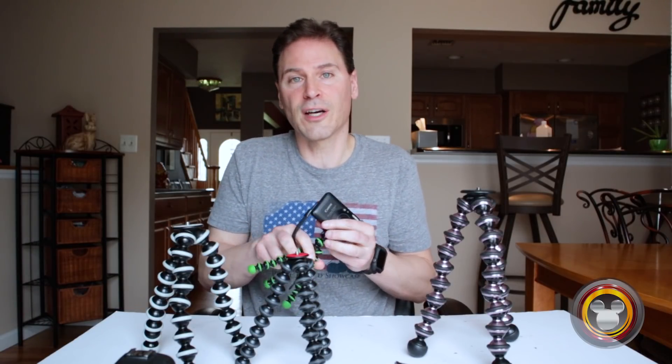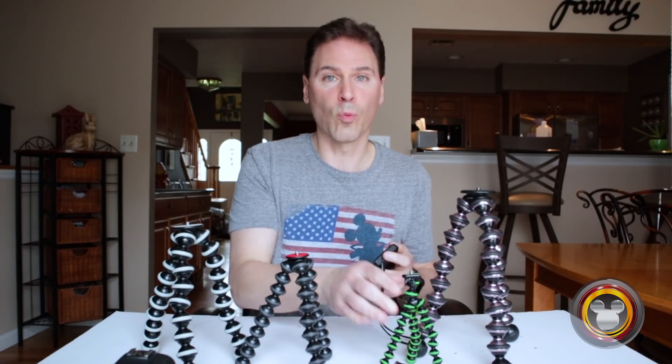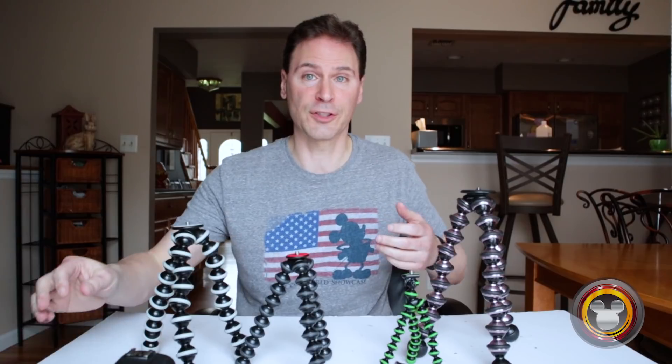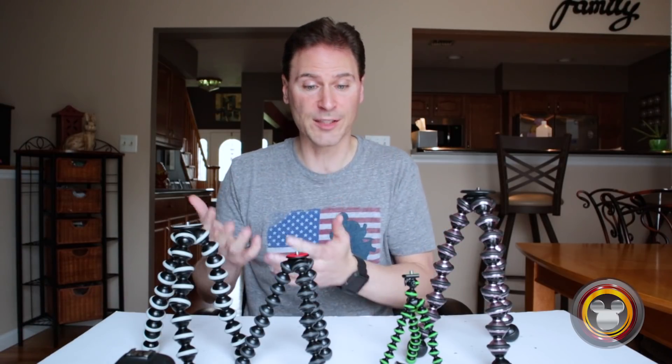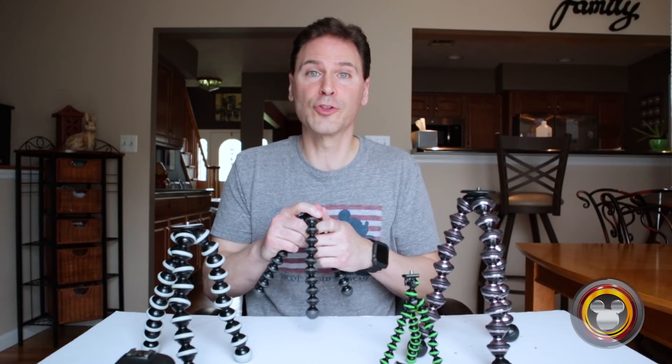So the next three sizes that the Gorillapod has are the 1K, the 3K, and the 5K. The K's basically refer to kilograms, and that's supposed to be the maximum weight they hold. So the 1K holds one kilogram — about 2.2 pounds.